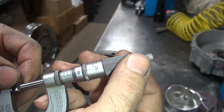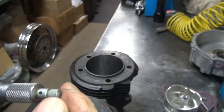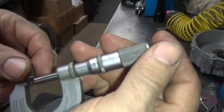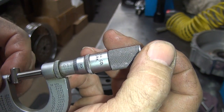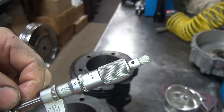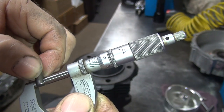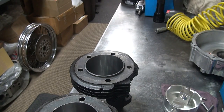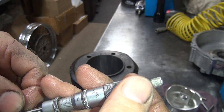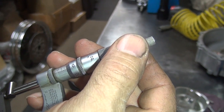You can clamp it down pretty hard, but it has to adjust to what you want. Some of them have these little thumb wheels out here — you can hear them click — and that will adjust your tension for you. You can go down until you hit it and go a couple clicks, and that's your tension. You can give it a couple clicks and still turn it. I run a little bit more tension than that. It's all adjustable to what you want.